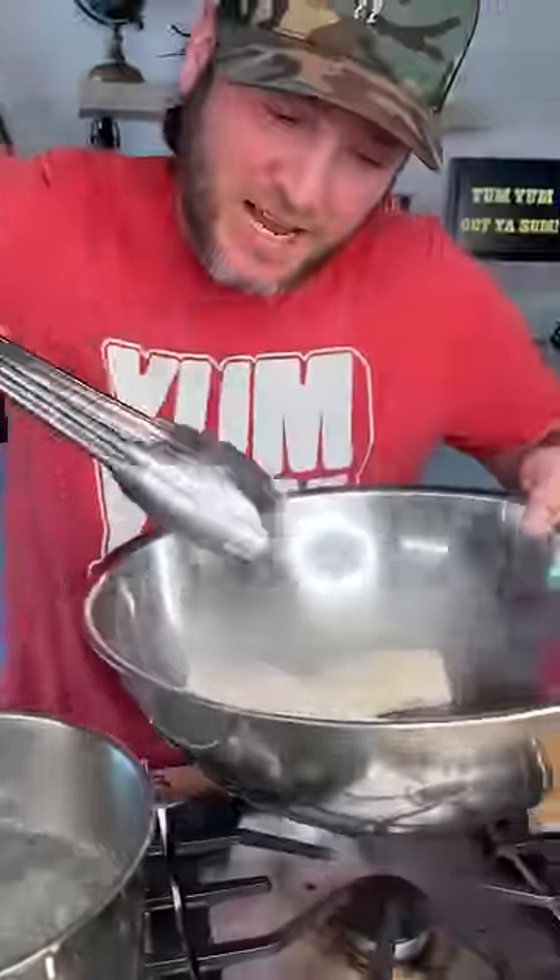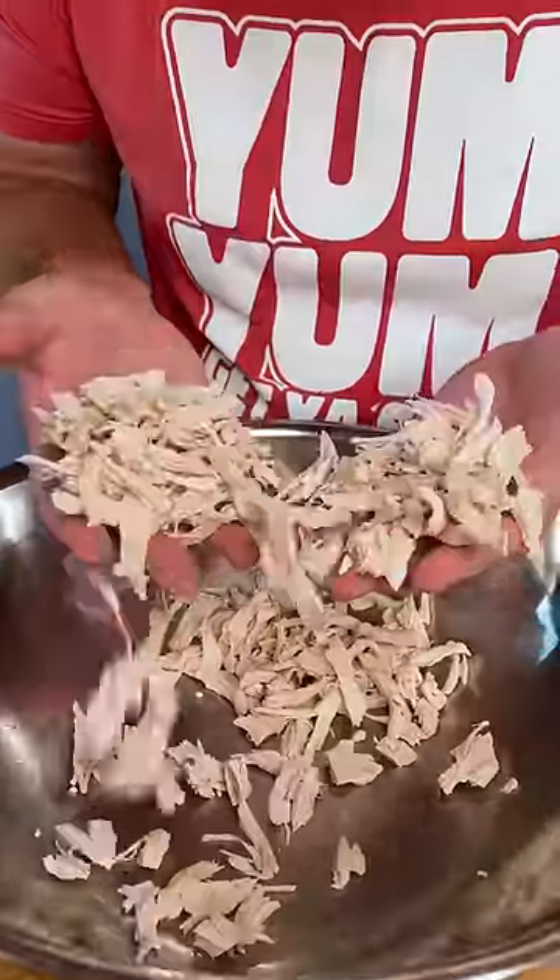Boil some chicken. Set to the side, let it cool off. Once cooled, pull all your chicken apart.